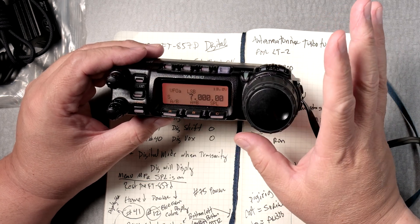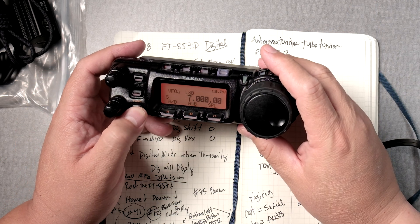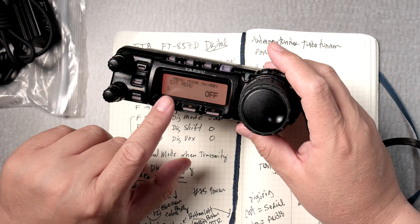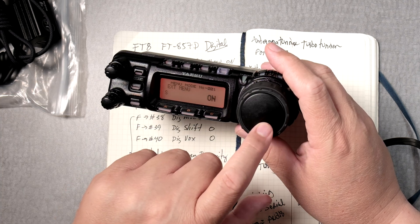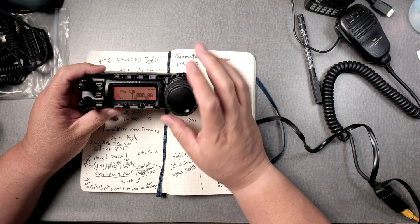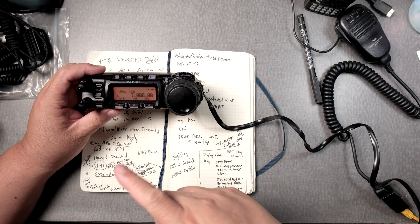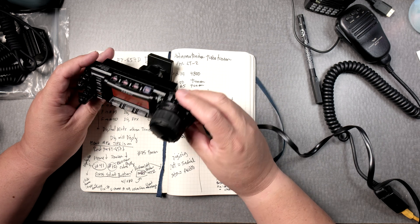One thing that I would recommend is to press and hold the function button. Then on the first menu — extended menu — move this to on, then press and hold the function button again, so that you won't forget and you'll have other menus appear in your radio.